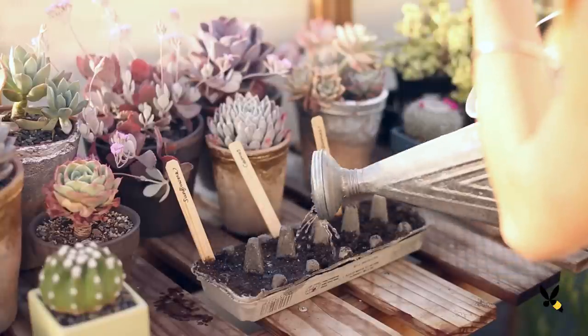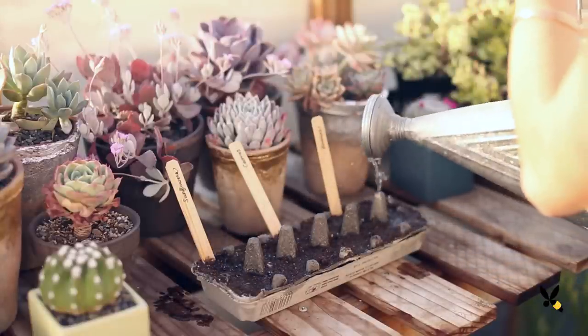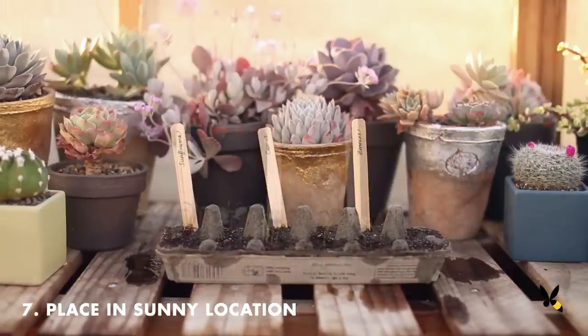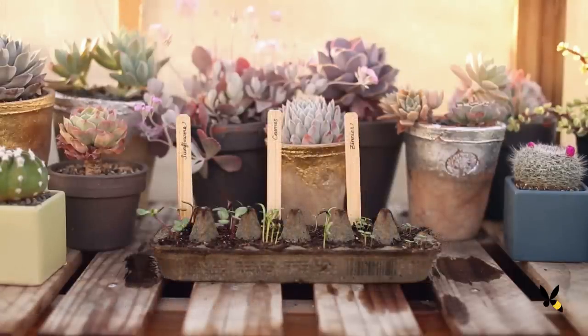Most flower seeds take between 7 to 14 days to sprout. During that time, remember to keep the soil moist. I started these egg cartons about two weeks ago, and you can see all of the baby seedlings.